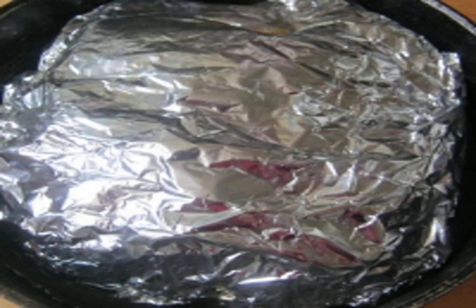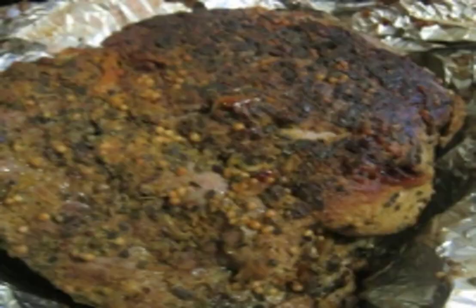Step six: after that, wrap it in foil and bake for an hour and a half in a preheated oven. After the cooking time is over, leave the meat to cool in the oven for another half hour. Done.